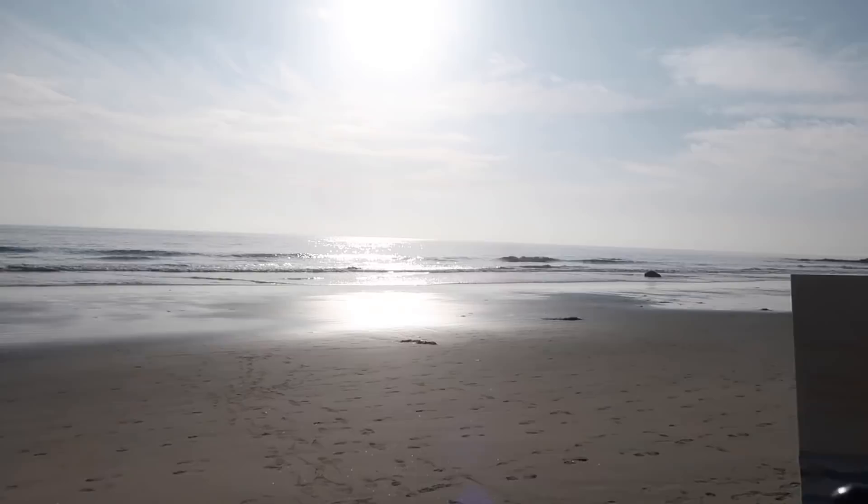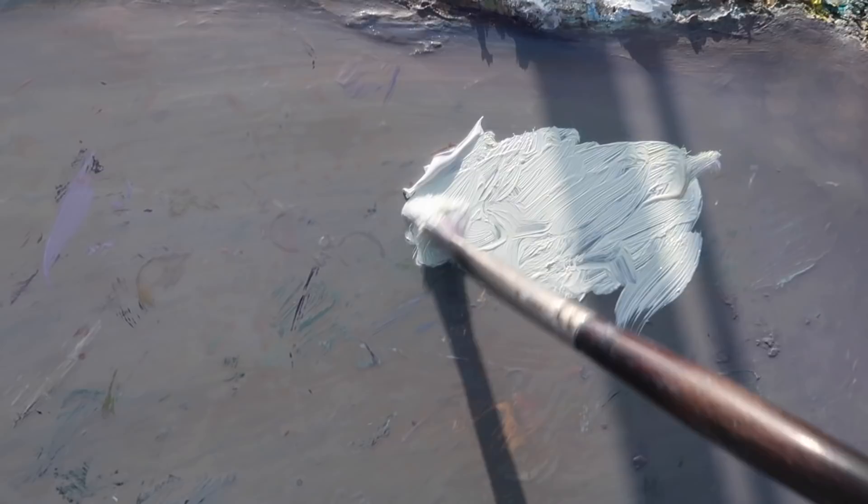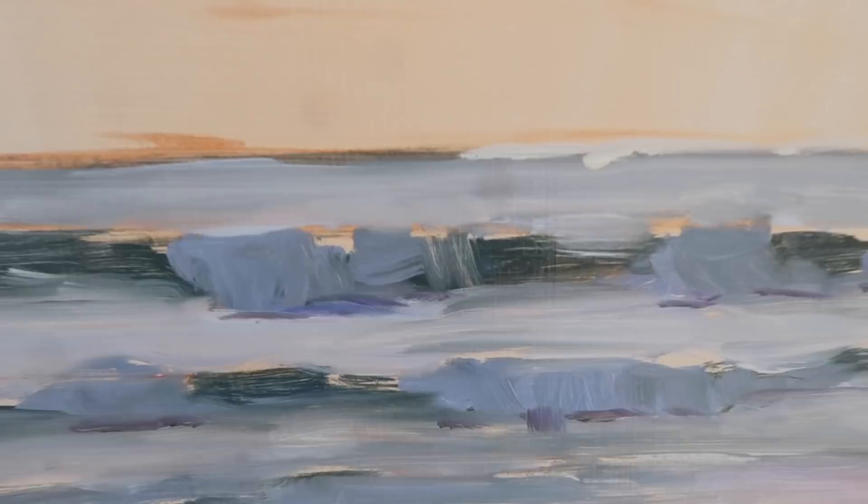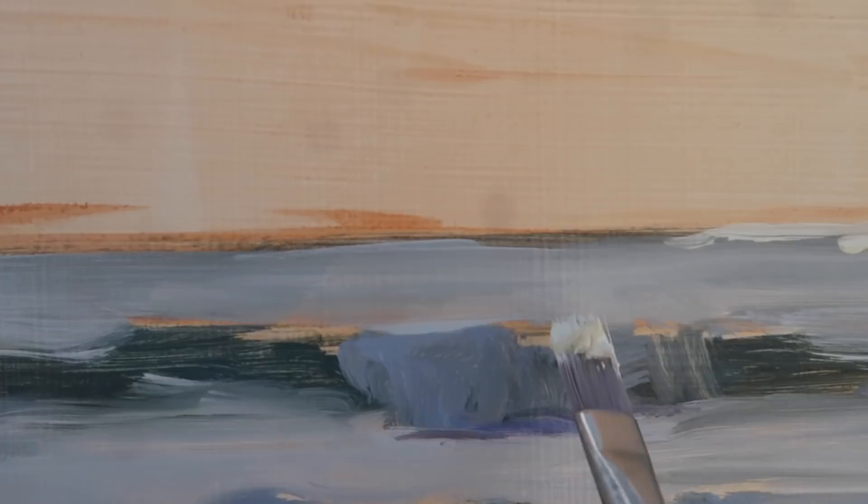Now I'm mixing up a color for some of the white water using dioxazine purple and titanium white, keeping the value fairly light and keeping the patterns as irregular as possible. Lots of sun coming out here. For some of the glare, I'm using titanium white and cadmium yellow lemon. I wanted to keep the values of the water dark enough so that these little bits of light will show up — you've got to keep the paint fairly thick.